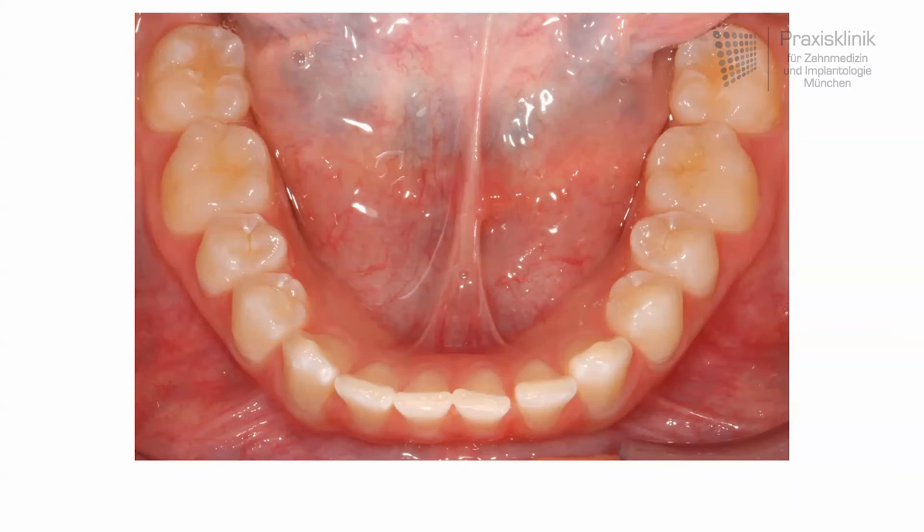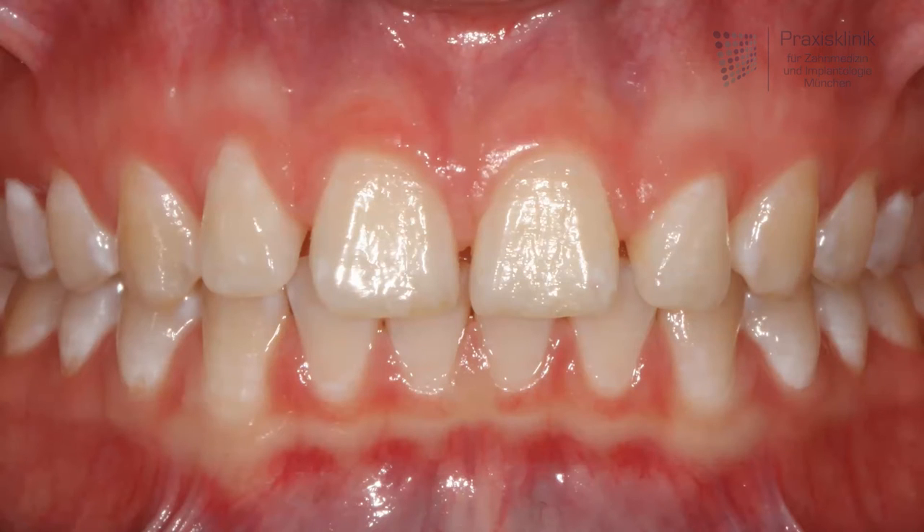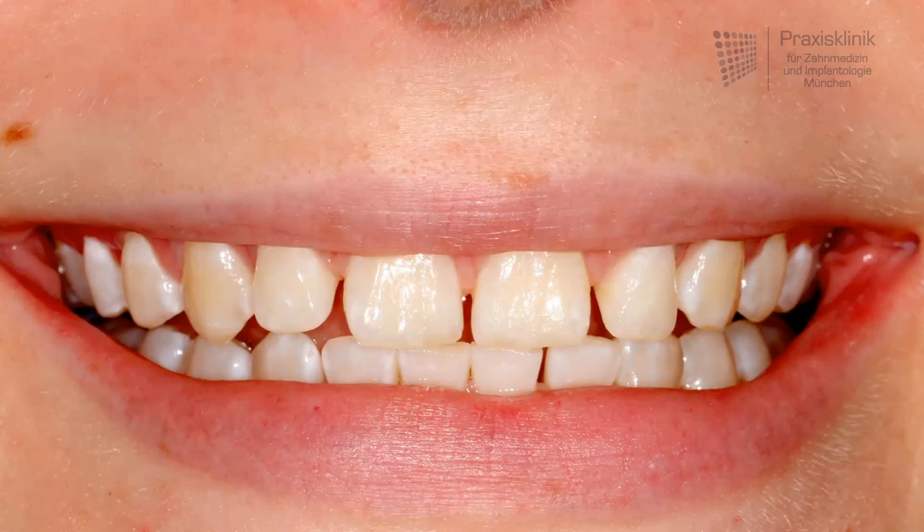The best option for that case is to use orthodontics, and in that case Invisalign, to close the gaps. With that you do not harm the teeth at all and you achieve the result you wanted. You can see here in the front view that the teeth do not have any decay, any problems, so to drill them down or even touch them would not be the right choice.